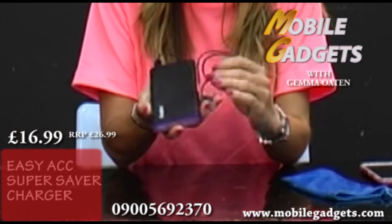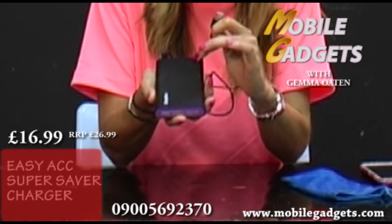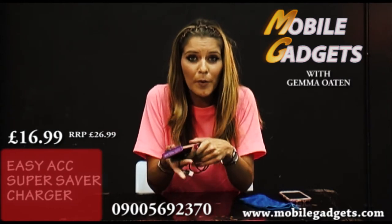Basically what you do is you charge this up at home overnight and you wait until the three or four bars are fully charged up, then you pop it in your handbag and away you go with your mobile phone.